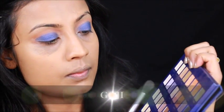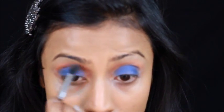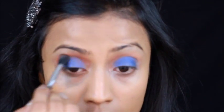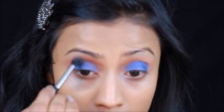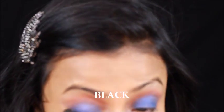Now with the blending brush, I'm picking up some of the Goji. I'm bringing in some warmth to my crease while also blending out any harsh lines. Now I'm taking some of that black eyeshadow on a tapered blending brush and smoking out my outer crease. Now I'm simply blending out all the harsh lines with a blending brush.